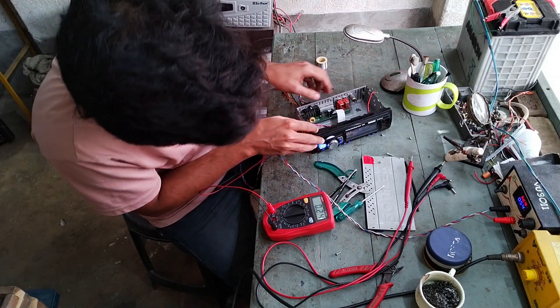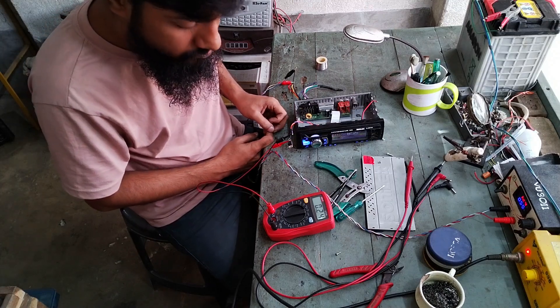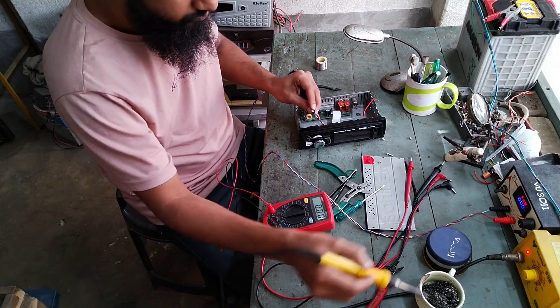It worked. And it's drawing a quarter of an amp through that 7805 IC — that's good.